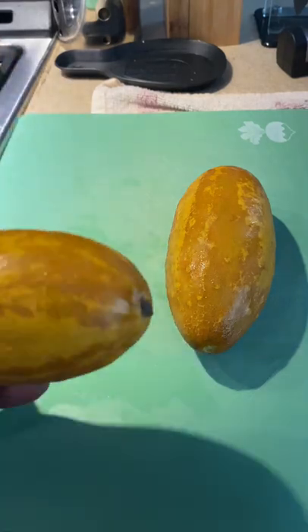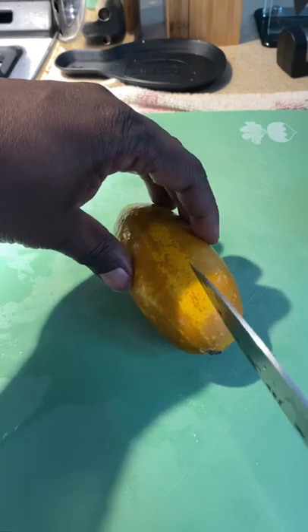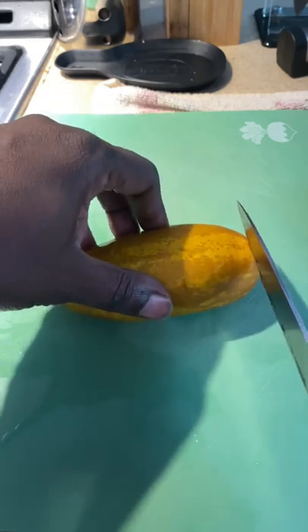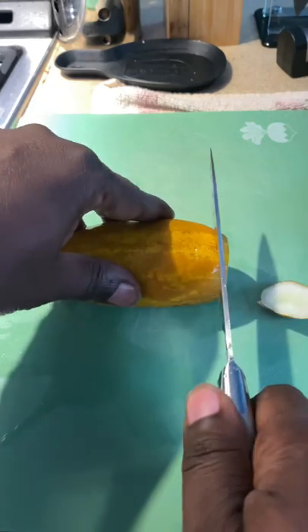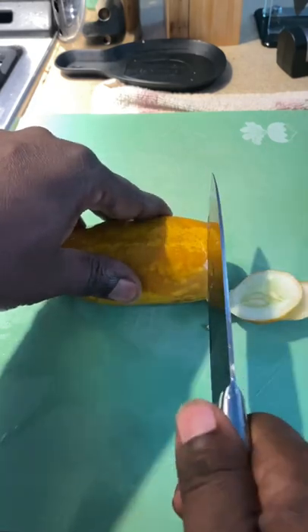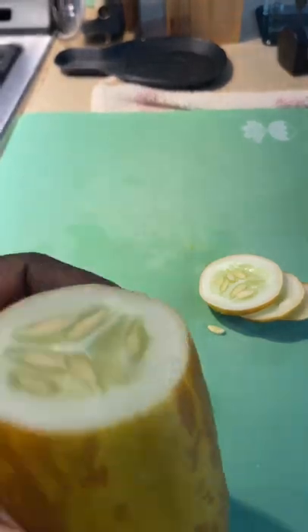We're going to cut this one open. This is what they look like — Brown Russian cucumber. I'm going to cut it like this. Okay, it looks like a regular cucumber on the inside.